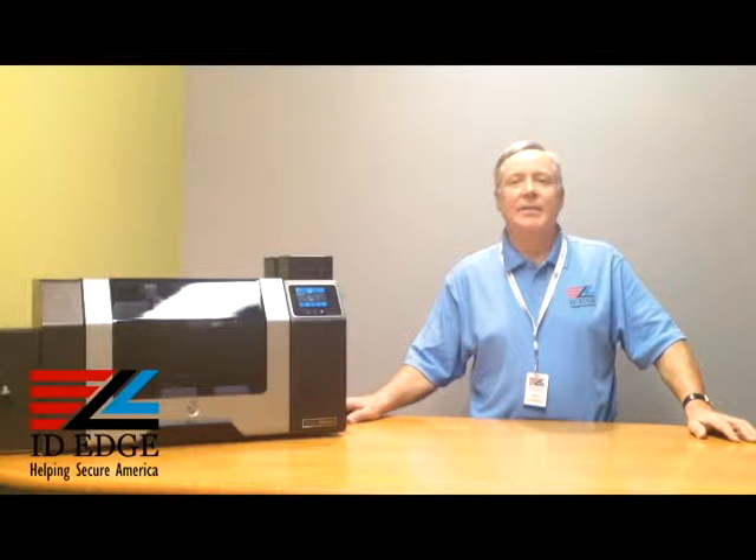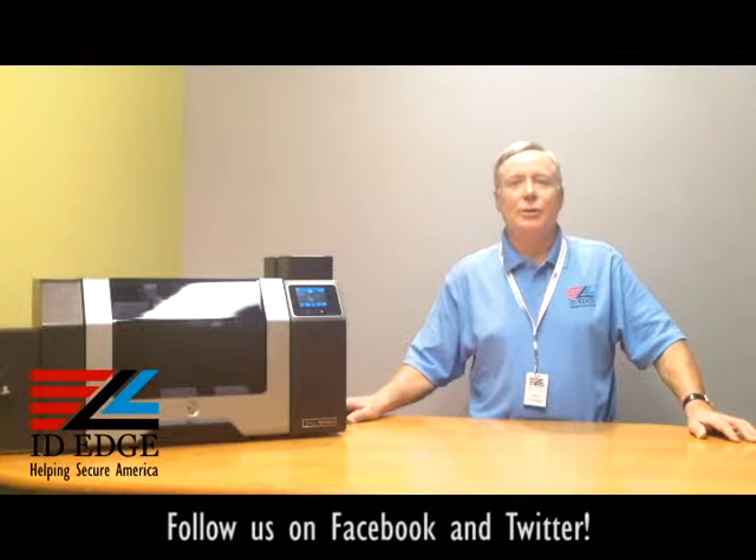This is the Ask Steve Show and I'm Steve. Today's segment is a how-to showing you the security features of the Fargo HTP 8500 printer. And as always on the show, we're gonna have the bad photo ID of the day.